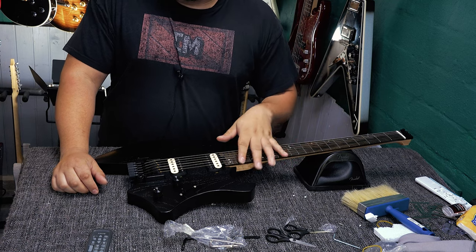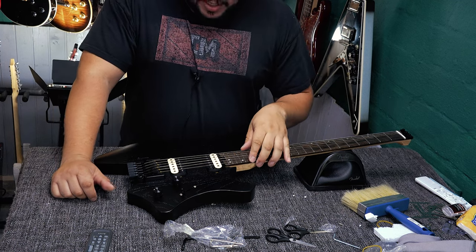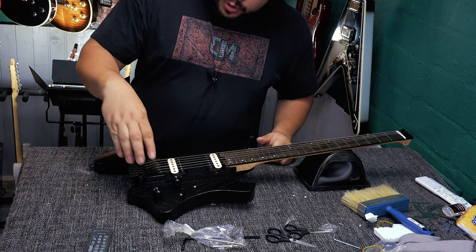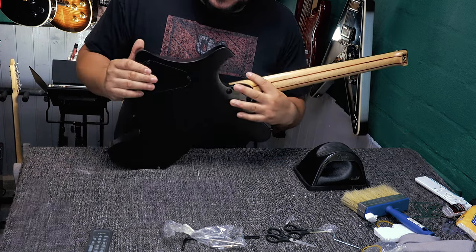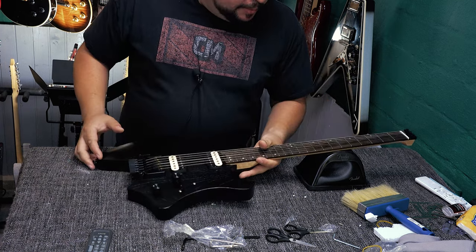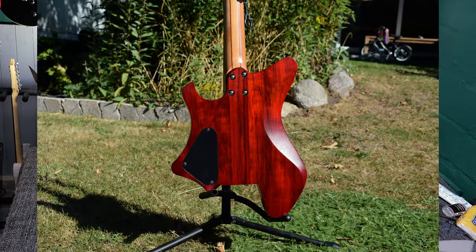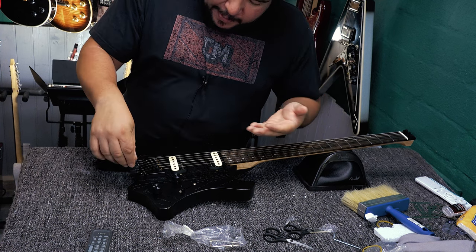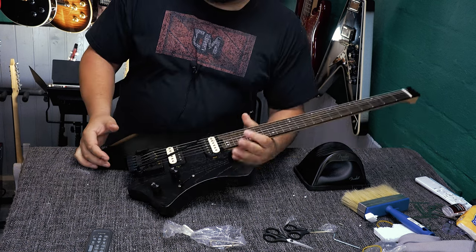I get asked all the time: what's the difference between the GW1 and the GW2? The main difference is the GW1 has a trem unit and an ash body, while the GW2 has a hardtail bridge and a padauk body. That's the main difference. I can't talk much about the trem unit yet — this is my first time seeing it myself.